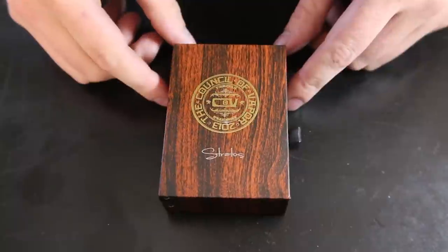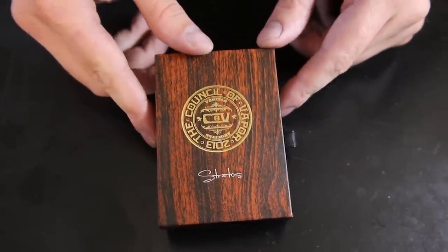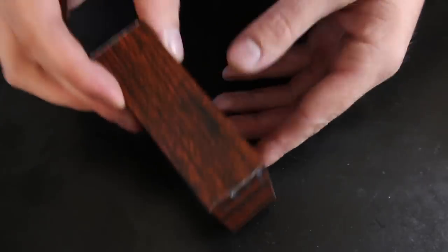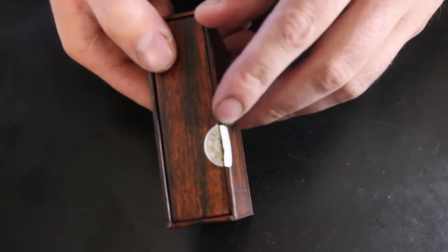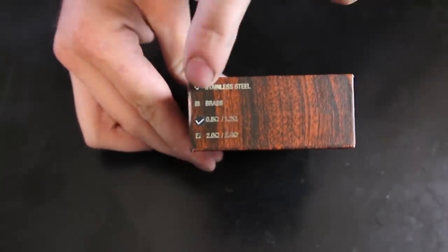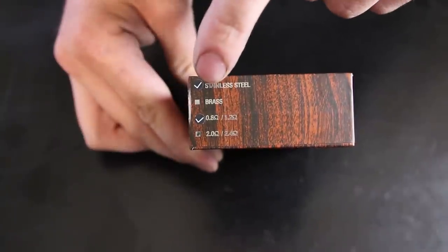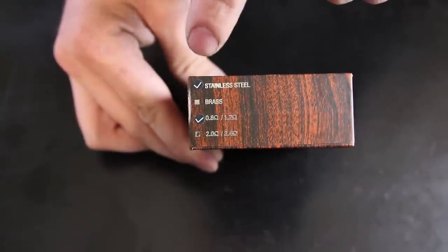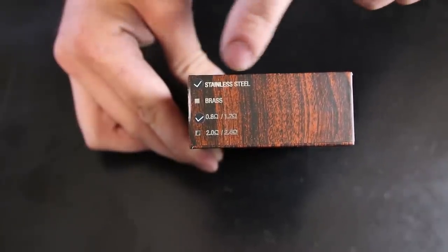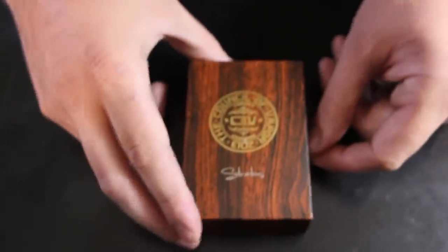Here we have the Stratos in its original packaging, which has that really nice Council of Vapor flair to it with the wood veneer kind of look and the gold logo — it looks really beautiful. Just like the Ares, it has a tamper proof seal. On the bottom it lists the types of coils supplied with it. With my Stratos I got the 0.8 ohm and 1.2 ohm coils, though you can also get a 2.0 and 2.4 ohm coil combo. It also lists the material — stainless steel or brass. So let's open it up and see how it looks inside.